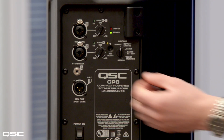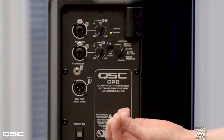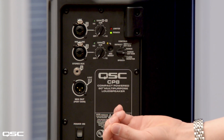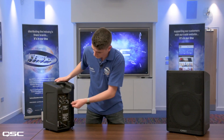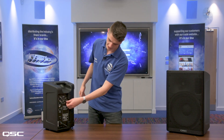Let's move on to the DSP. You've got a few different DSP settings: default, default including external subs, dance music, dance music including external subs, floor monitor, and also speech. This is really helpful when you want to quickly set up a gig and you haven't got that much time — just select one of these presets and you're good to go.